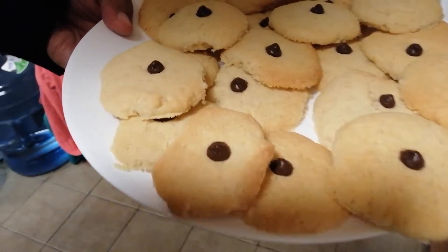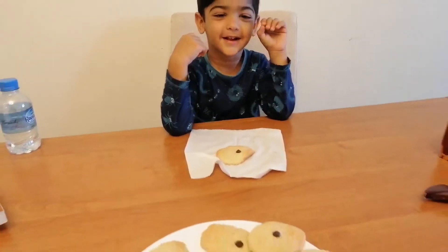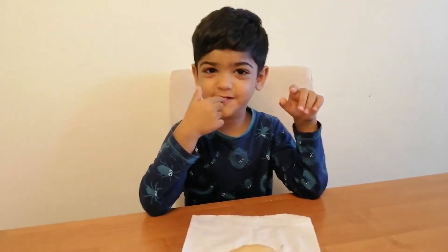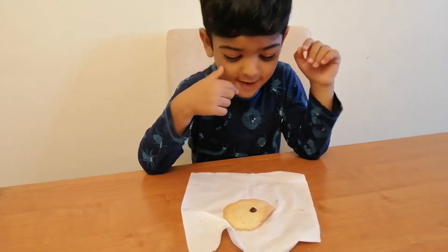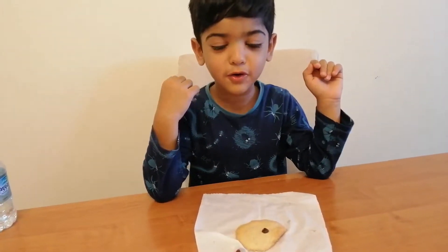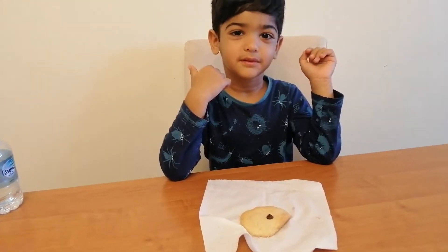Hey guys, we are now going to eat the cookies. There's some chocolate, but if you eat them they'll be very hot so you have to cool them down first. Come on, then you can try your cookie now.